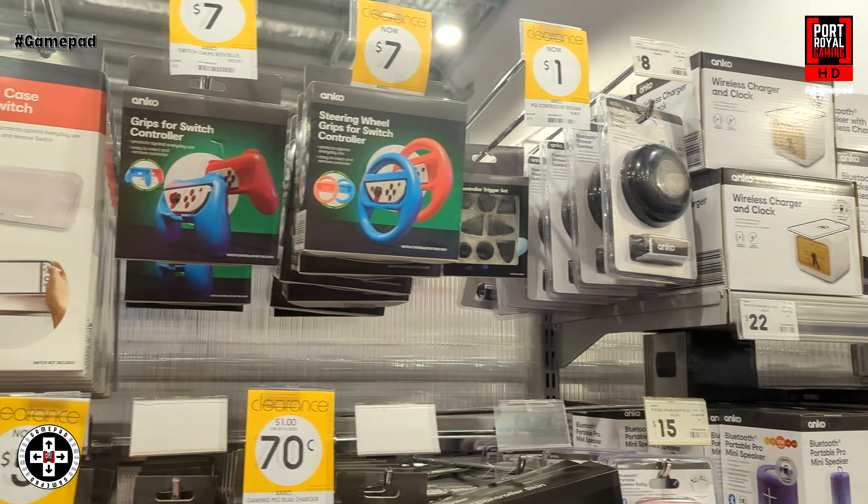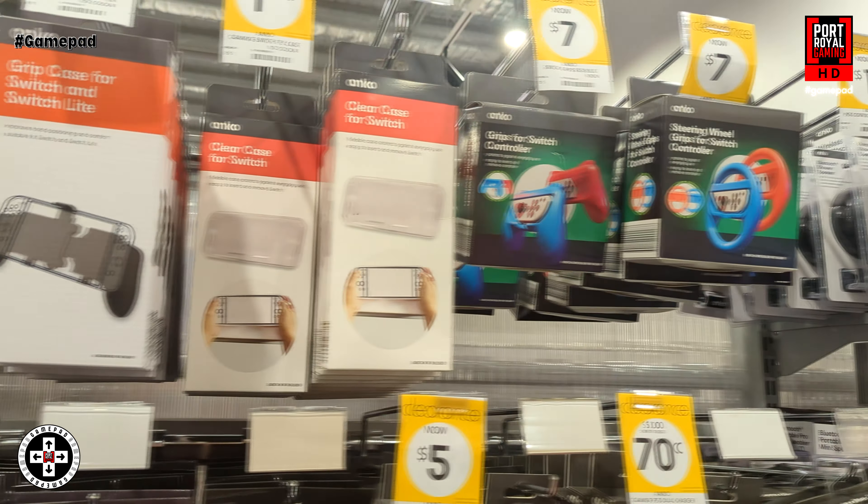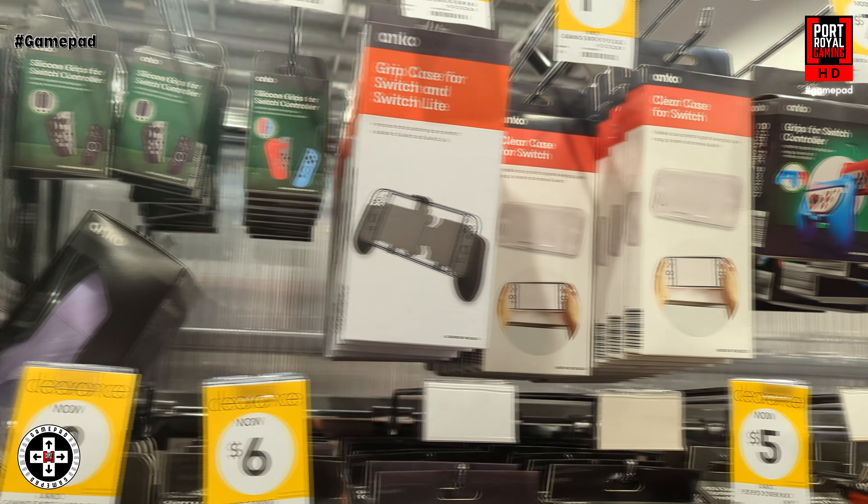That's the video for today — thanks for watching and going through some of these accessories from Kmart. If you've got an accessory from Kmart, let us know what you bought in the comments below and whether it worked out for you. Don't forget to hit subscribe and the notification bell to stay up to date for when the next edition of Gamepad goes up on the channel. Thanks for watching — see you next time.